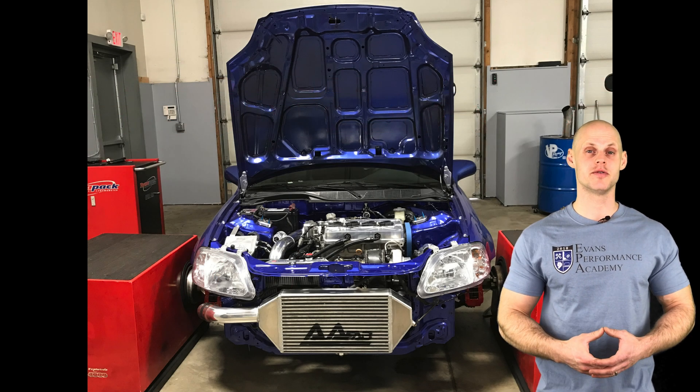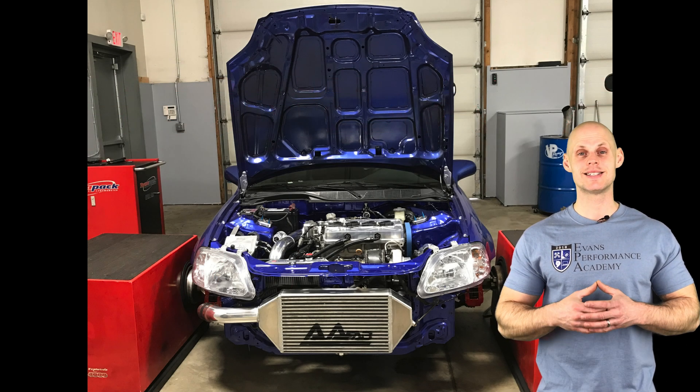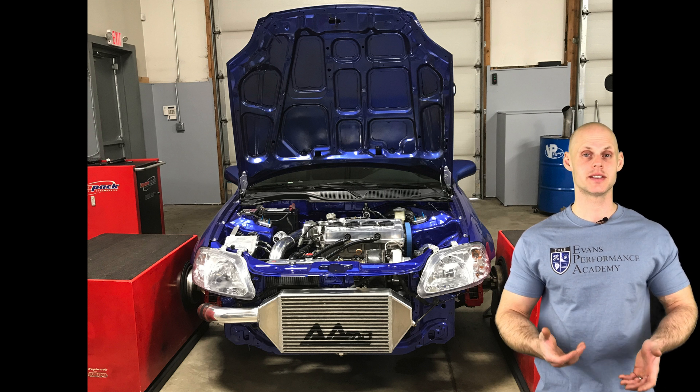Welcome to our live training session number five. We're going to be tuning a Honda Civic SI using our Honda S300 system.